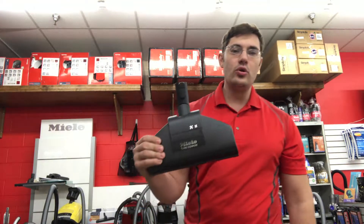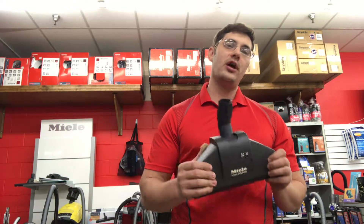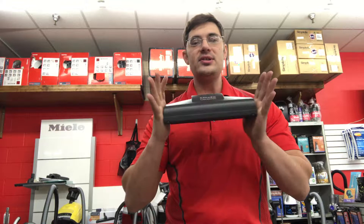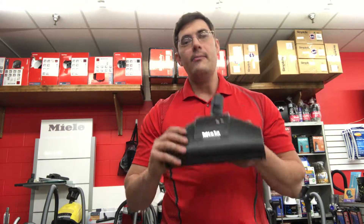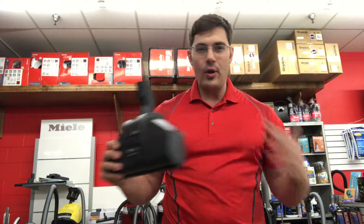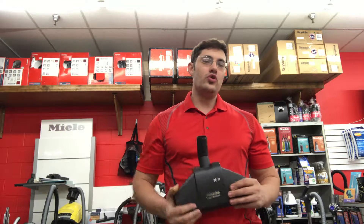This is another great Miele tool — it's actually a floor turbo brush. It's an air-driven brush, a lot like the SEB 217, but it's not motorized. Instead, it has a turbine inside of it. Miele is very innovative about coming out with different tools and different types of things to get the job done, with a very wide range of tooling.